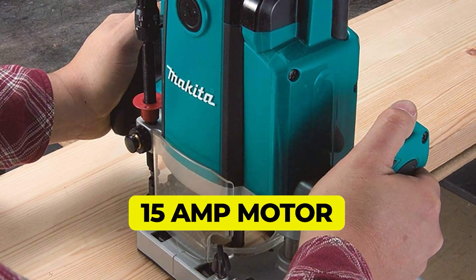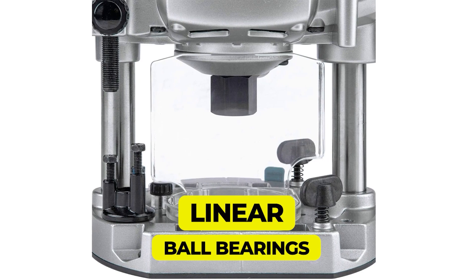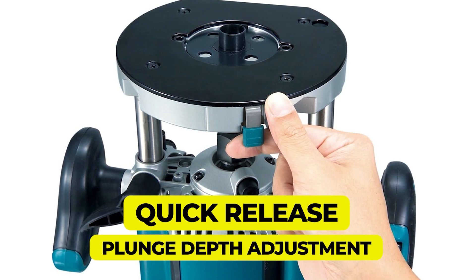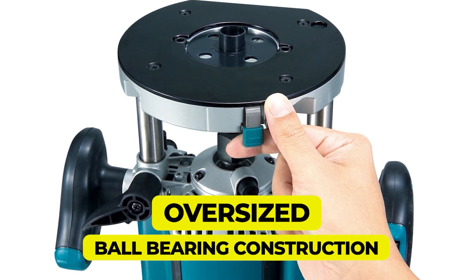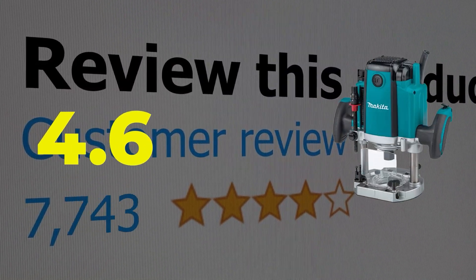Powerful 15-amp motor delivers 22,000 RPM for smooth routing. Linear ball bearings for smooth plunge action and superior performance. Quick-release plunge depth adjustment with micro-control, along with three preset depth stops for added precision. Oversized ball bearing construction for longer tool life. This product's customer review is 4.6 out of 5.